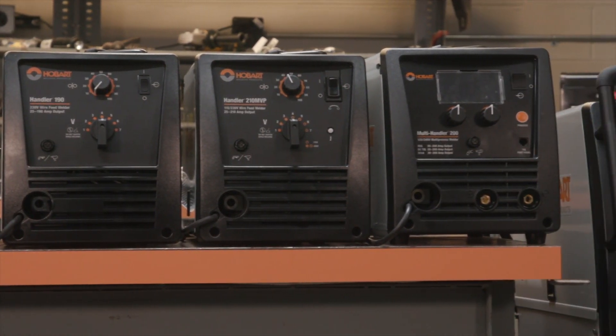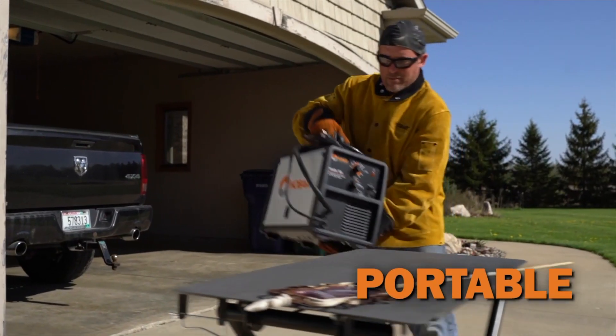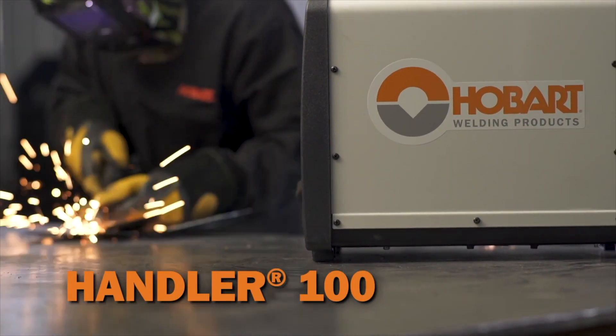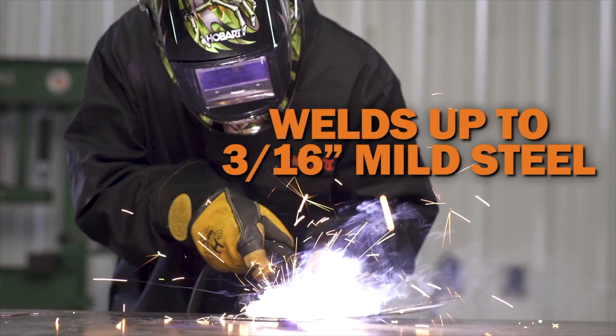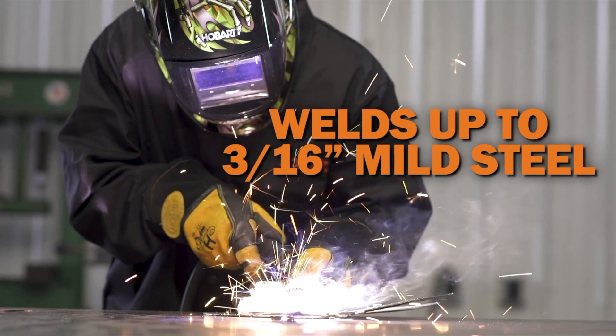We will start with the smallest amperage machine and work our way up. The Handler 100 is a lightweight machine that is one of the most portable wire feed welders in the Hobart lineup. It is capable of welding flux core wire which doesn't require gas, making it ideal for outdoor welding but can be used for indoor applications as well.